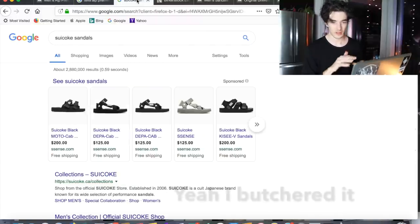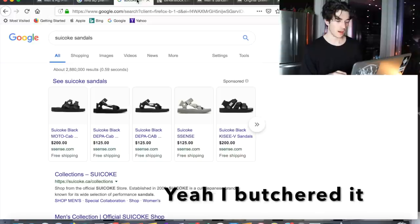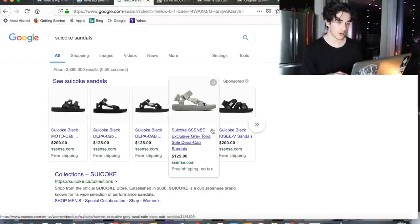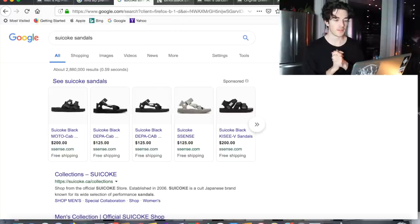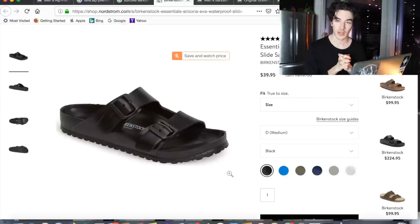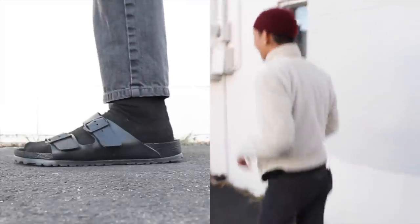A lot of these sandals I'll be showing do kind of resemble Suicoke sandals — I think that's how you say it — which look really cool but are kind of expensive. My friend does have these Birkenstock Essentials Arizona EVA slides, and I like them in all black. They have them in tons of different colorways.